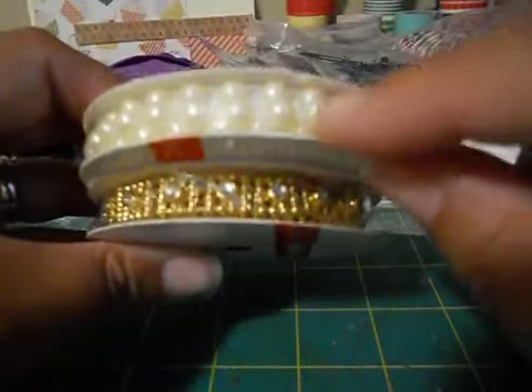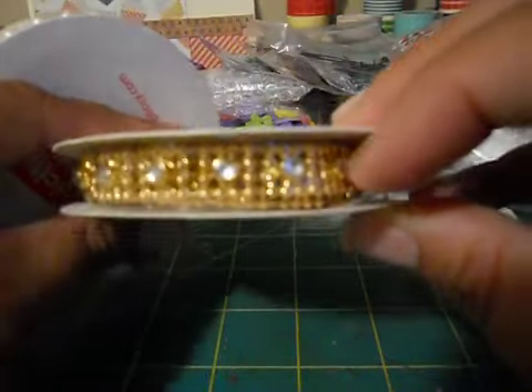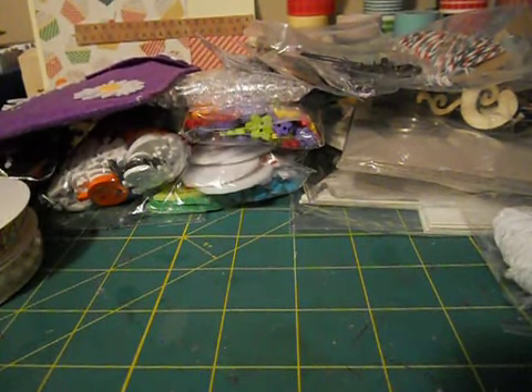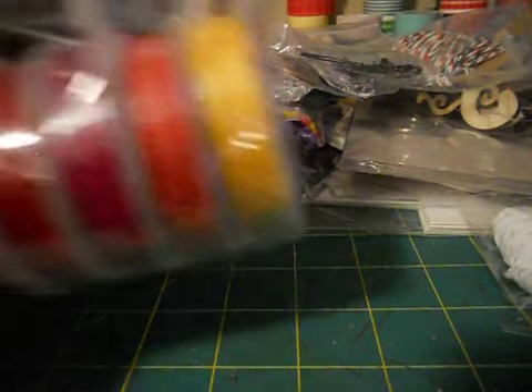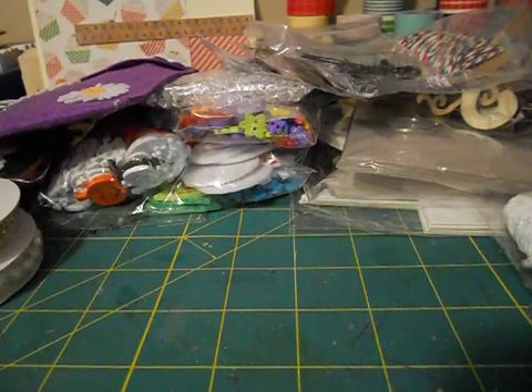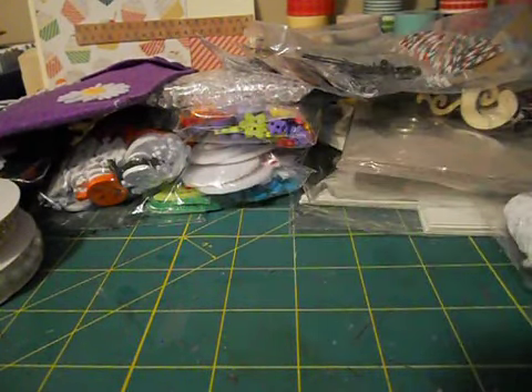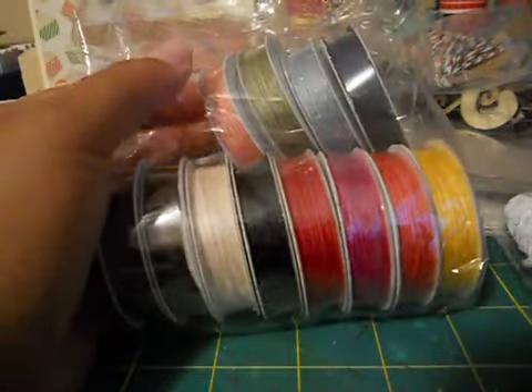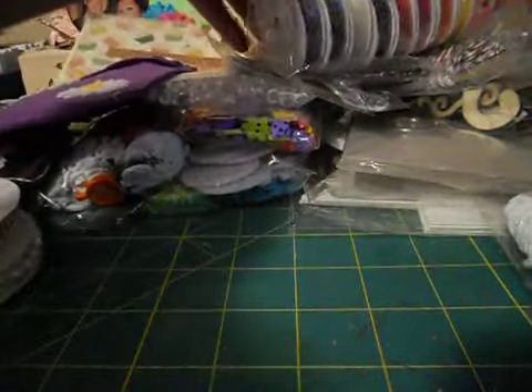She also sent me some trim - some ivory color flatback pearls and then this is a gold with some rhinestones in it. It looks like there is a yard in each. Thank you so much. And she sent me all of this - it's not twine, what is this called? Like jute? By American Crafts. All of these. Oh my goodness, thank you so much!